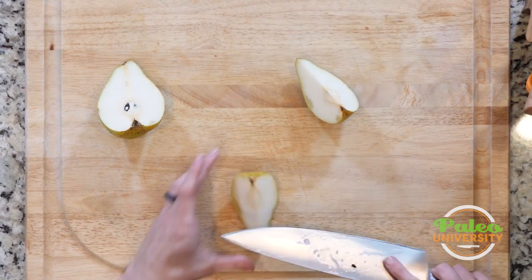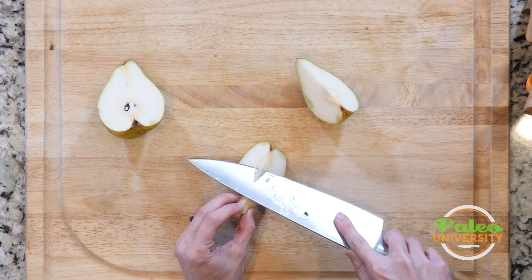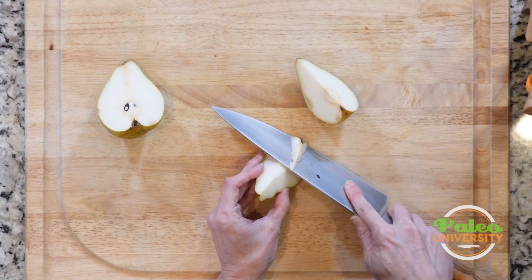Now be very, very careful. You can use the knife going away from yourself if you feel comfortable, like you have good control that way.